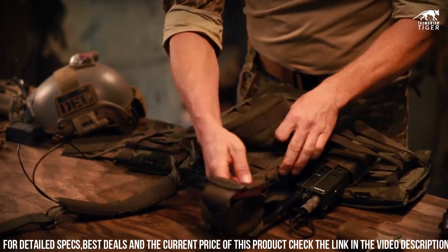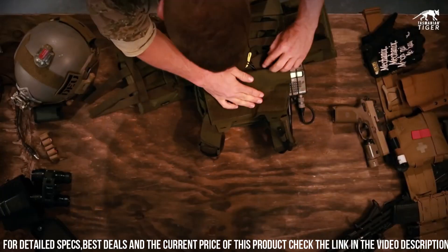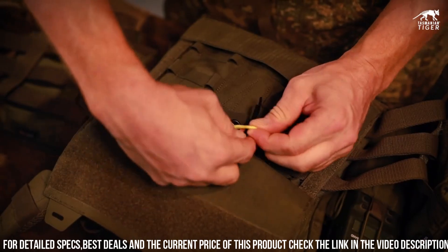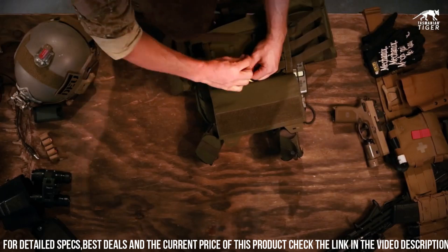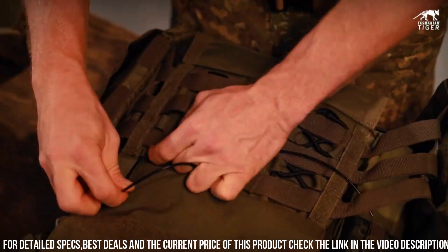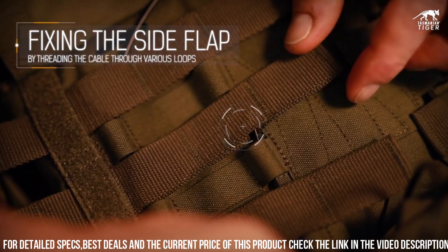The MOLLE webbing on the front and back panels provides ample space for attaching pouches and accessories, ensuring easy access to essential gear. With its reinforced stitching and rugged materials, the TT Plate Carrier MKIV is built to withstand the rigors of tactical operations. Whether you're a military professional or a dedicated outdoor enthusiast, the Tasmanian Tiger TT Plate Carrier MKIV is the ultimate choice for reliable protection and gear organization.